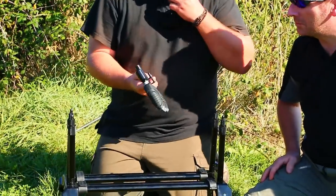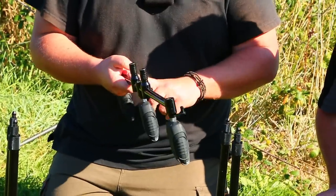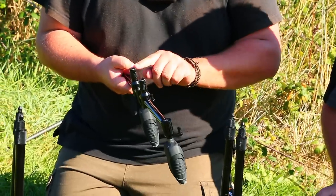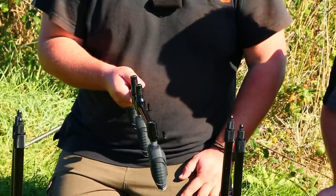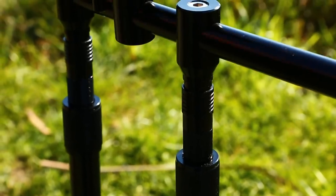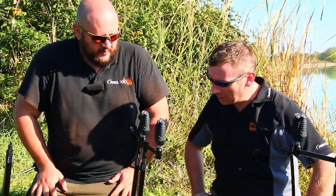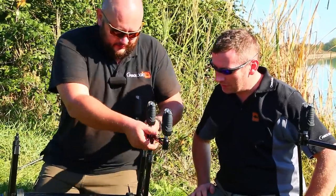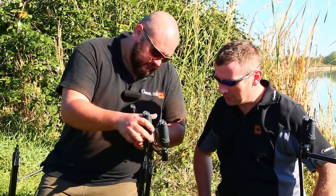We made a small adjustment on our quick release connection. When the buzzer bar is not connected, the quick releases are always open. So to connect the buzzer bar, you just put it on top and push down — no having to pull the sleeve down anymore. And to take it apart, it's just as easy. So that's extremely easy.